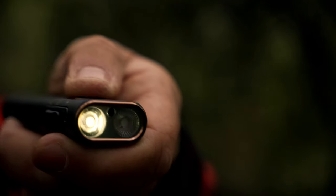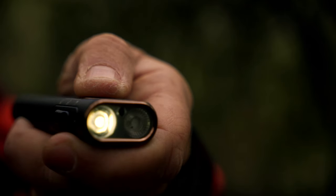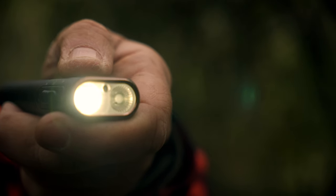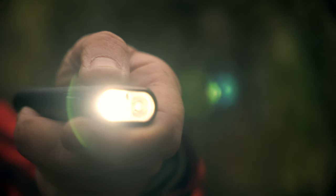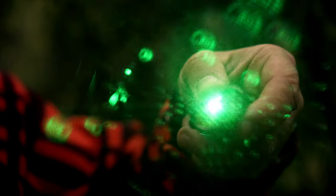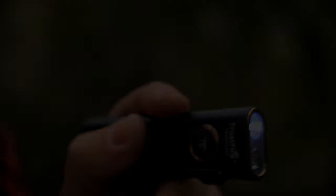The main light has four levels of brightness: 3.5 lumens for 155 hours, 55 lumens for 15 hours, 215 lumens for 4 hours, and a maximum of 1050 lumens for around 2 hours. The class 3 laser is very bright and can be seen for some distance. The UV light has applications in sanitising water or detecting stains.